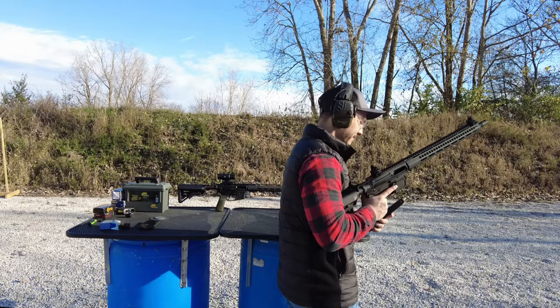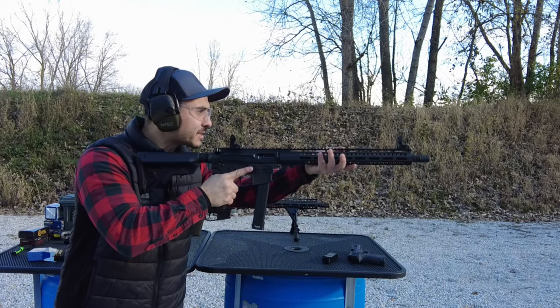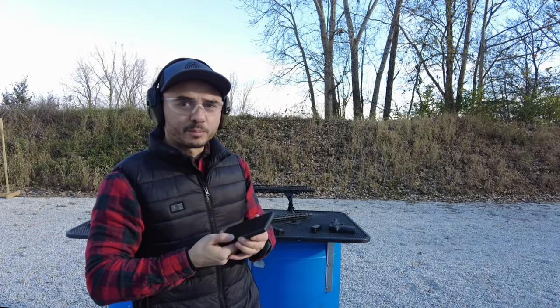The first test will be to see how well it feeds into a PCC. Seems to go up the feed ramp just fine. Safety is off — let's go ahead and give five shots for the velocity test. We'll put all the numbers on screen in a little bit and go over it all together.